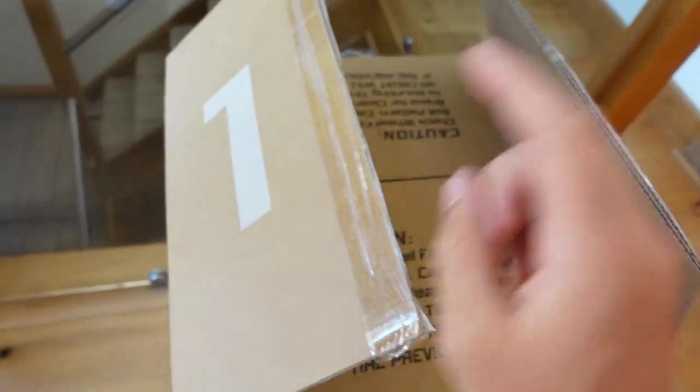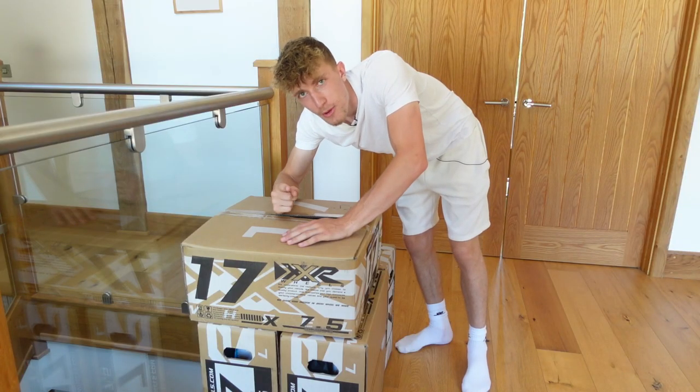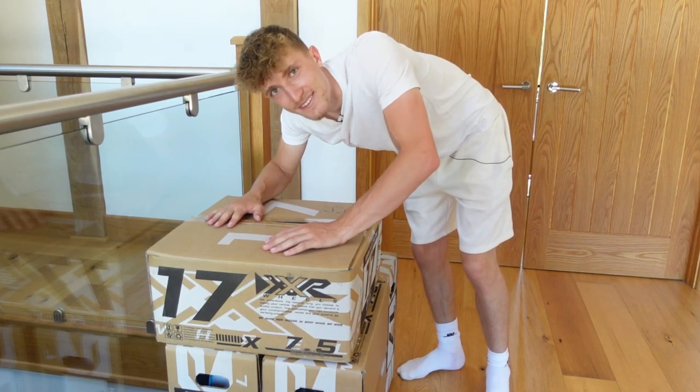Oh boys, look what's just arrived — that's right, it's a new set of wheels for the Fiesta ST. I'm going to take these outside to the car now, put them in the boot, and I'll tell you guys a little bit about what we've got in these boxes right here. I'm so excited.